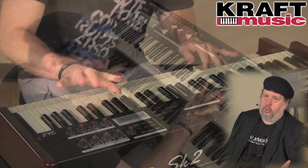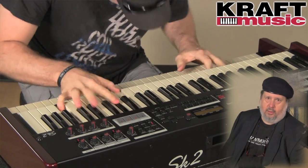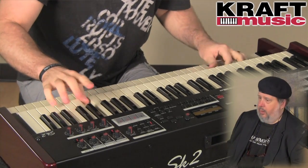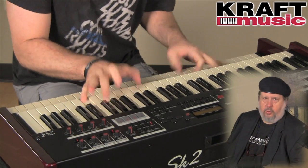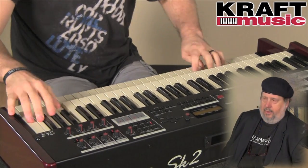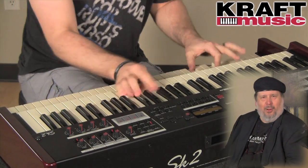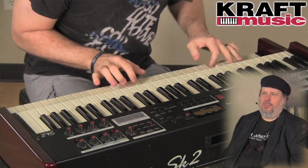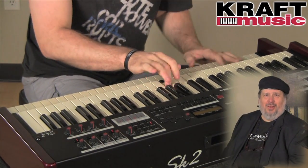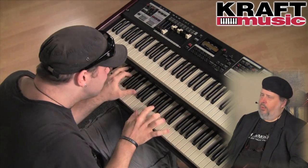Of course, you can always hook up a real physical Leslie, and there's a bundle for that too here at Kraft. If you want a Model 21, a Studio 12, a 3300, or a full-size Leslie — and again, why would you want to carry a 300-pound full-size Leslie with a 15-pound keyboard? But if you want that sound, there it is. The digital Leslie really, really rocks.